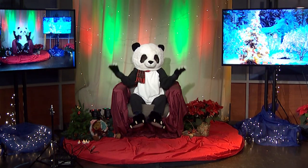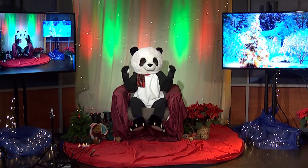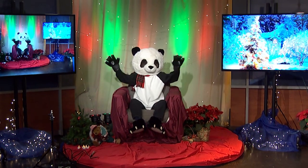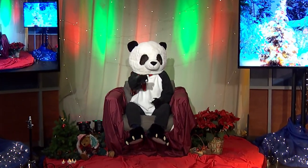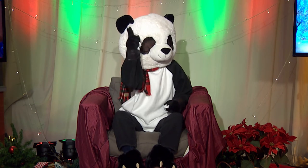Hi everybody! It's the Holiday Panda welcoming you to ACMI's Holiday Show! Tonight we're going to have crafts and the ever popular cookie decorating competition. So stay tuned!